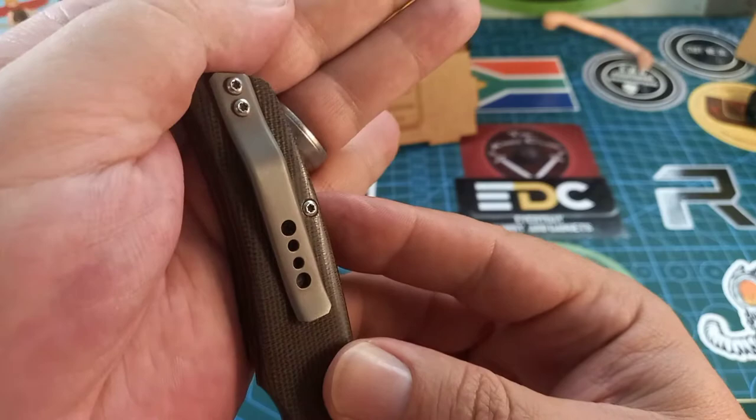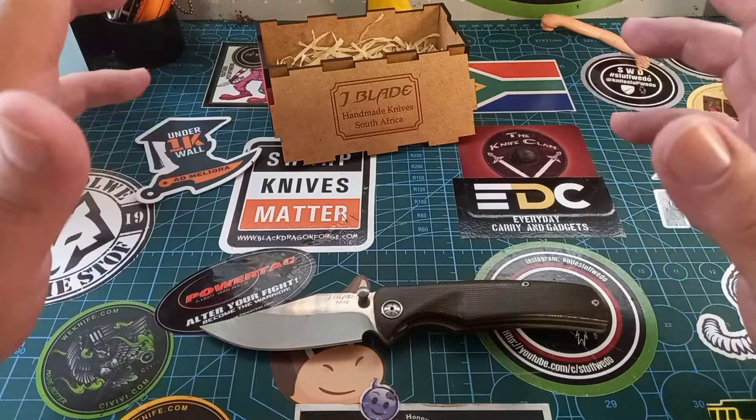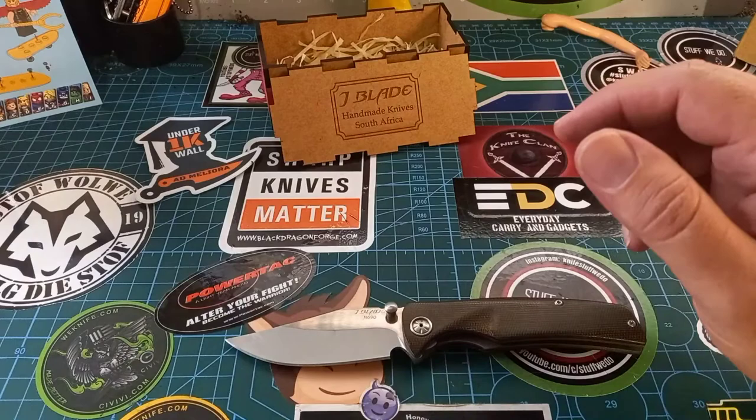The pocket clip is also titanium, but you are supposed to use your knives, so that's kind of inevitable. This thing turned out to be my go-to knife when I'm going anywhere. It's small enough to not scare people and big enough to get any job done — you could probably even skin a buffalo, it's just going to take some time.